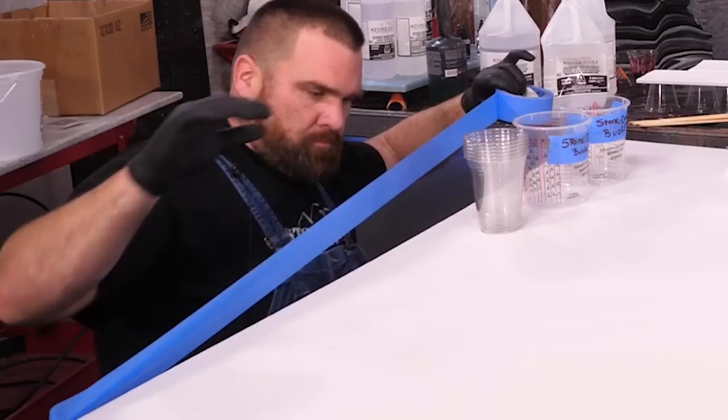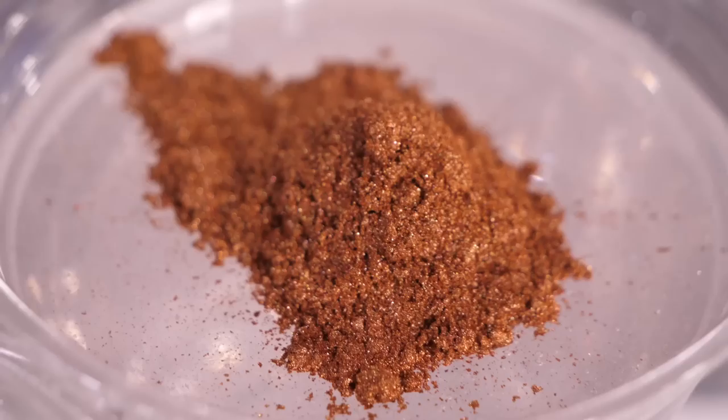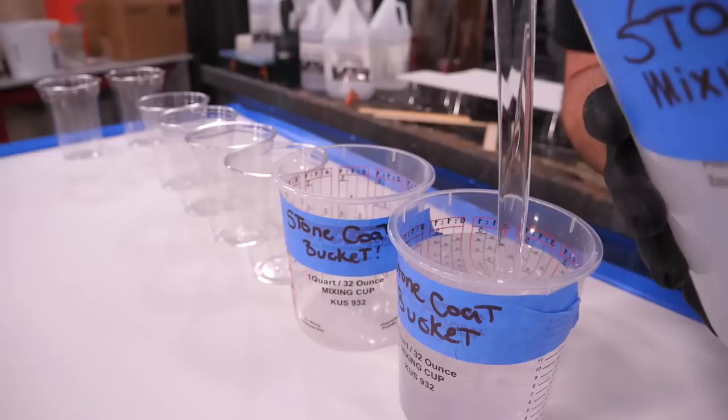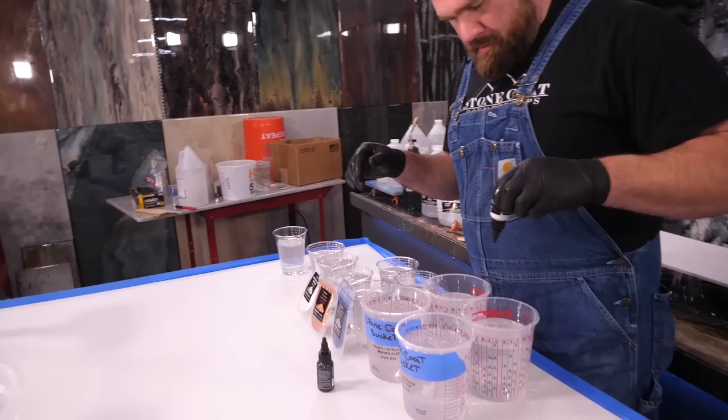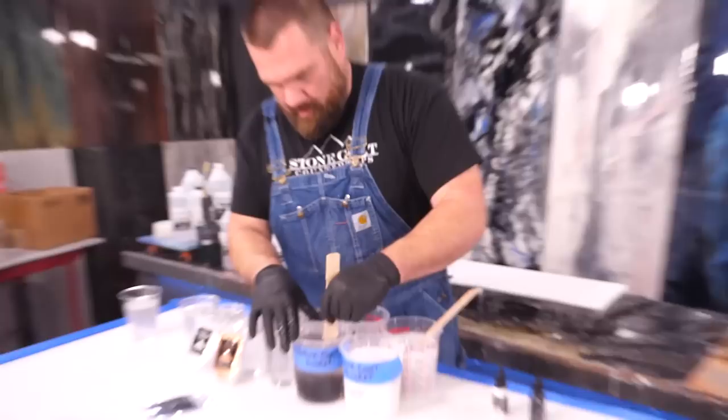The tape dam is an optional step but gives you some outstanding effects. This recipe is going to be white, brown, a little bit of blue earth, some copper, and a touch of diamond dust. It's time to divide up your mixed Art Coat into separate mixing cups using the exotic pour technique. Exotic pours are super simple — perfect for beginners or the epoxy pro — because of the realistic head-turning countertops created just by using a couple of liquid epoxy dyes and metallic powders together.